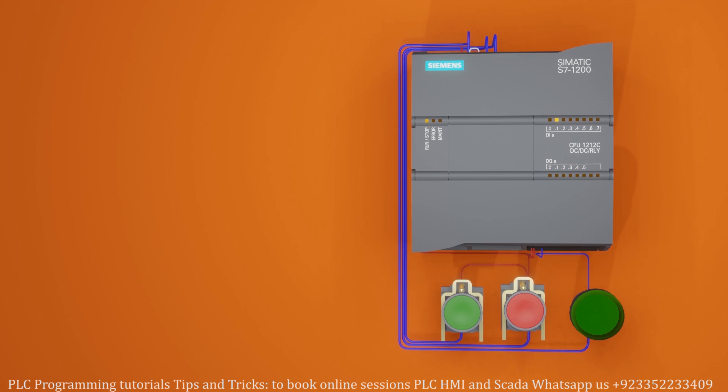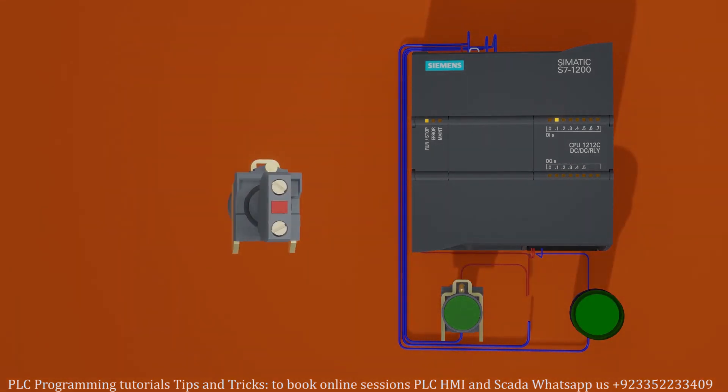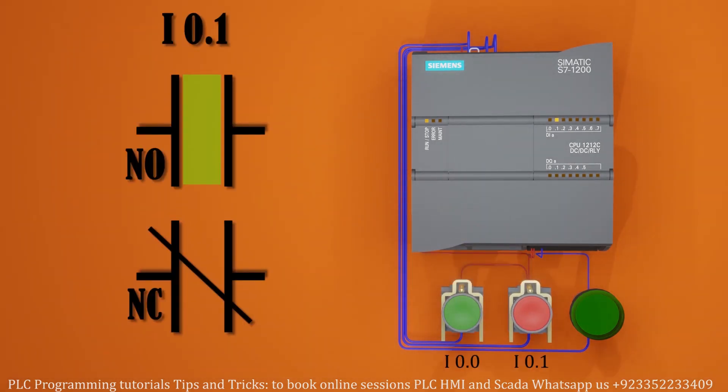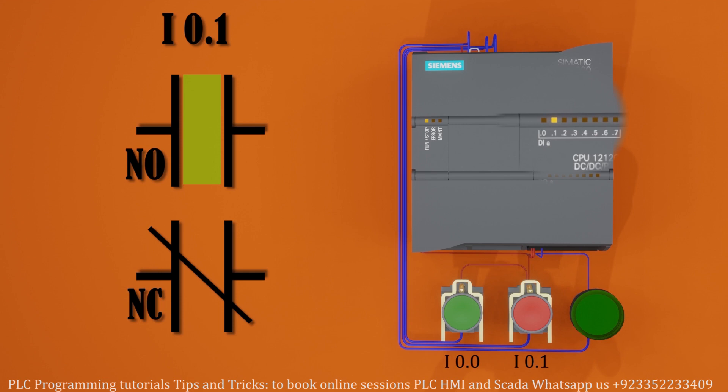The normal close push button has a normal close contact in it. In PLC programming we can use the contact of this push button as a normal open or normal close contact. Since this red push button has a physical close contact in it, the PLC input i0.1 turns on. That's why the normal open contact in the PLC program remains closed and the normal close contact remains open in the normal condition.